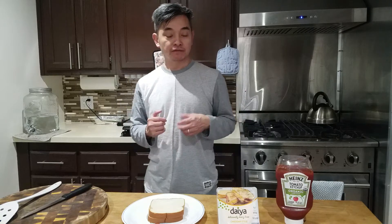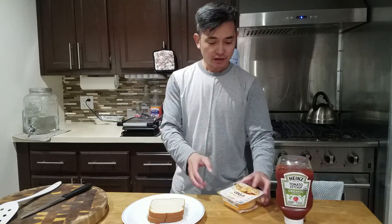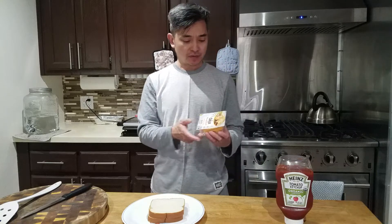Good morning, everyone. Welcome back to the next episode of the Talking Shrimp. Today for breakfast, I'm going to make a vegan grilled cheese sandwich. It's awfully easy — it's going to be one of the easiest things you'll ever make.